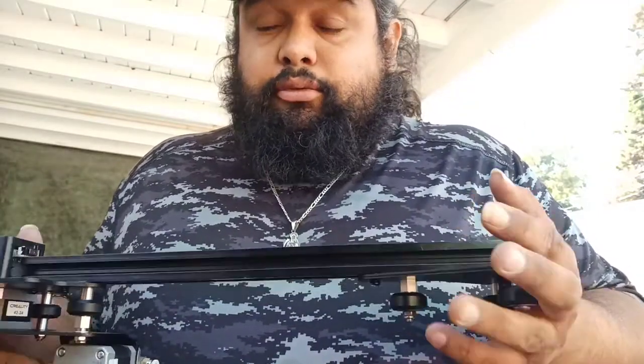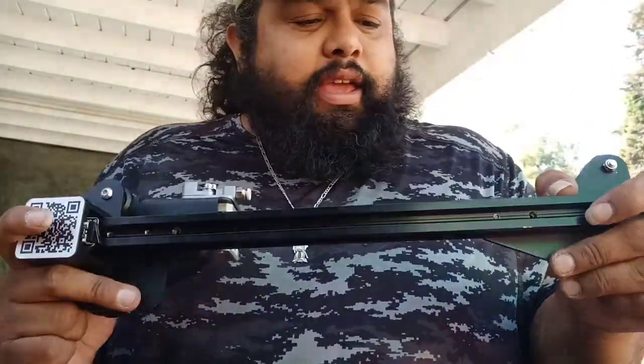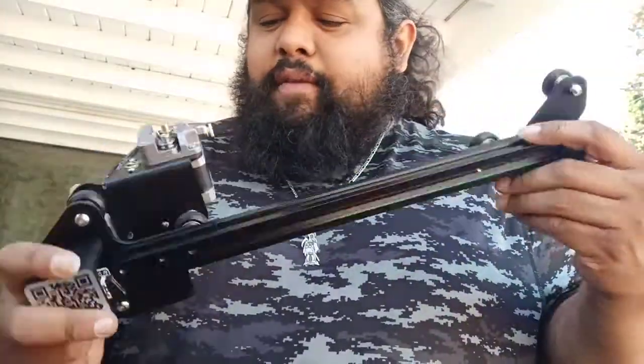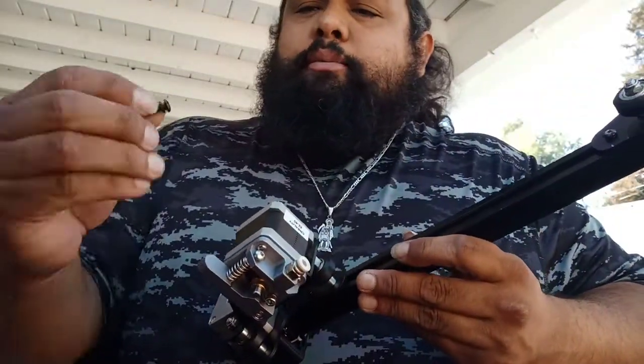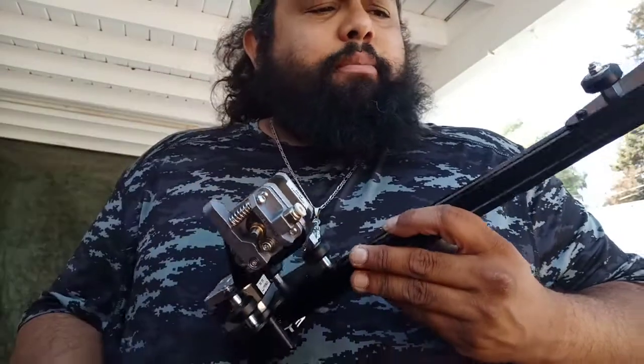The frame is mostly squared and leveled, but I can't level this part — I think this is called the x-axis bar. One of the main problems I'm having is these screws that come with the unit. Here's one right here — it's a metric allen key head screw and you really can't tighten these down for anything.